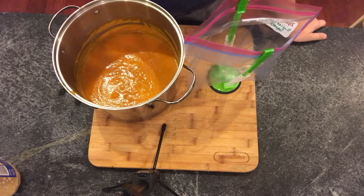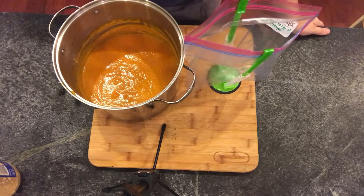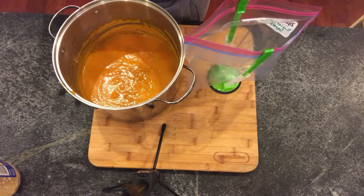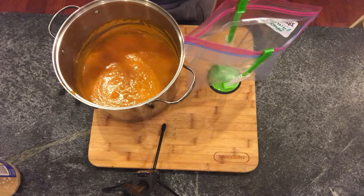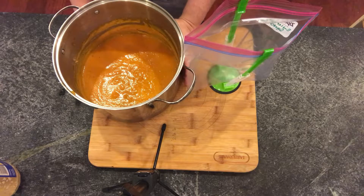Once you blend it, you put the pot back on the stovetop and continue cooking it according to the recipe. Then once everything's done, let it cool off. You either eat it for dinner that night or you bag it, which is what I'm going to do.